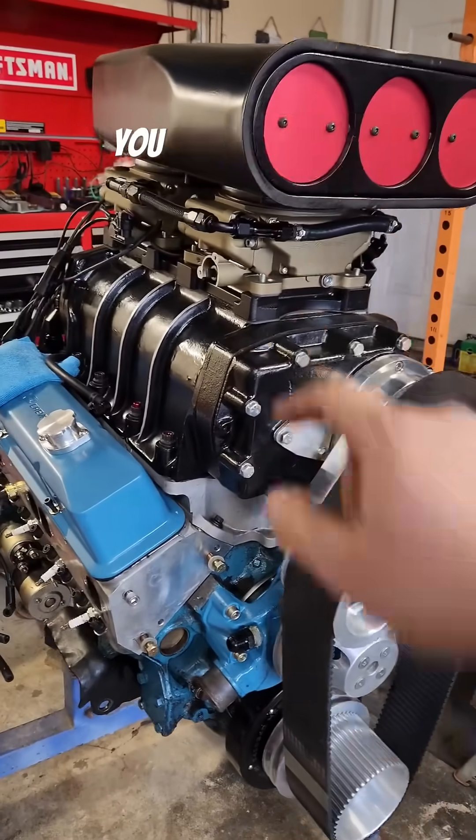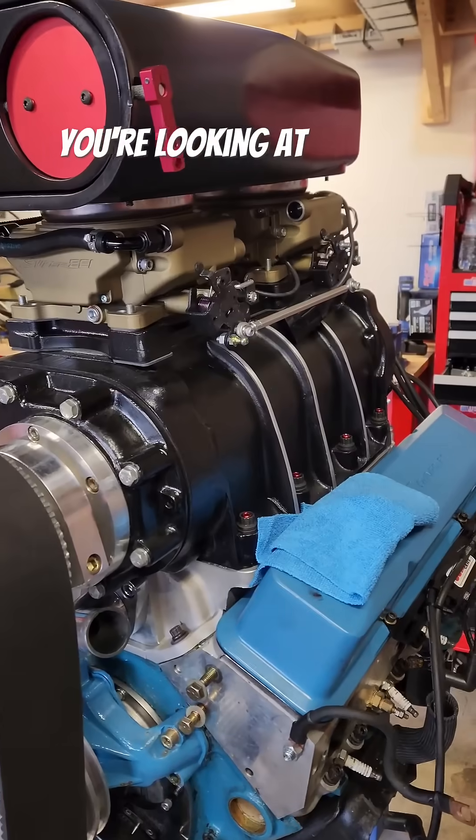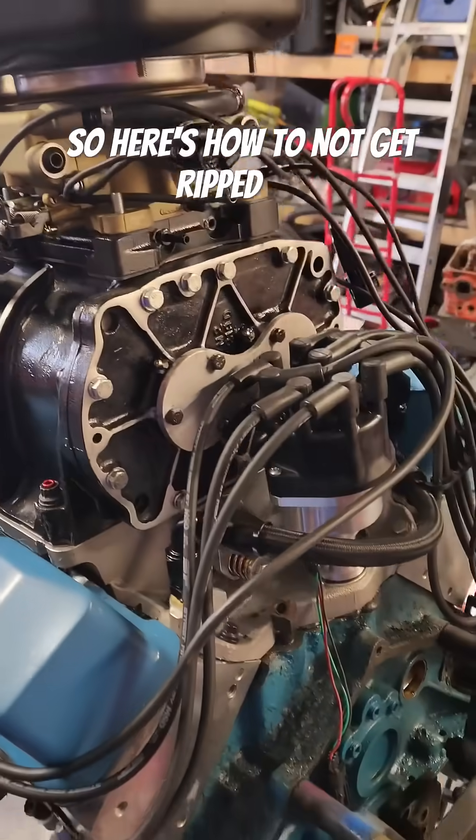If you've got a Holley Sniper system like I do, you know that the sensors are a huge rip off. To add a sensor to the system, you're looking at at least $150 a pop. We've paid enough money, so here's how to not get ripped off.